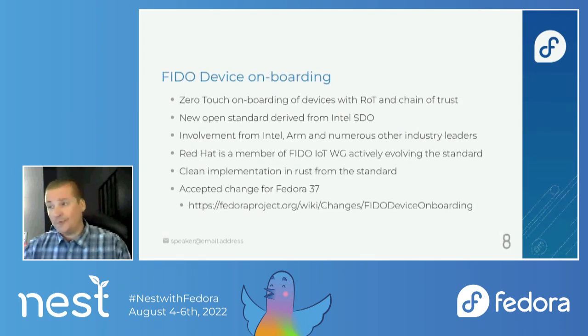We also support FIDO device onboarding, which allows for zero-touch onboarding of devices with roots of trust and chains of trust. It's a new open standard derived from Intel secure device onboarding. There's lots of involvement from industry leaders like Intel and ARM, and Red Hat is a member of the FIDO IoT working group and actively evolving that standard. In Fedora, we have a clean implementation written in Rust, and this is a brand new change for Fedora 37 as well.